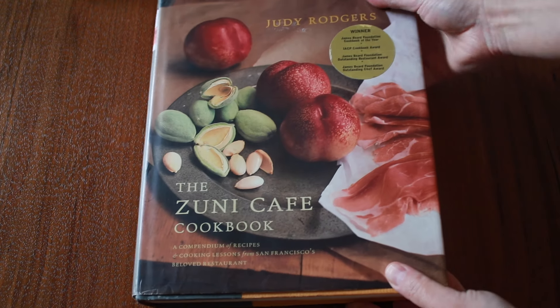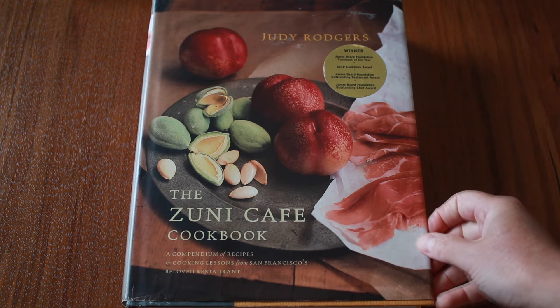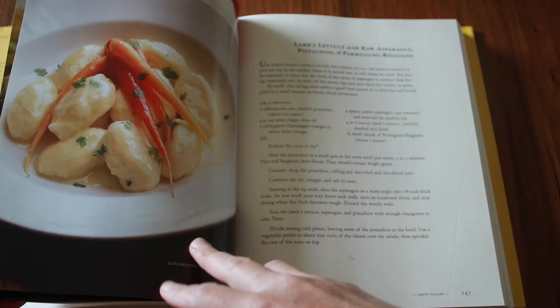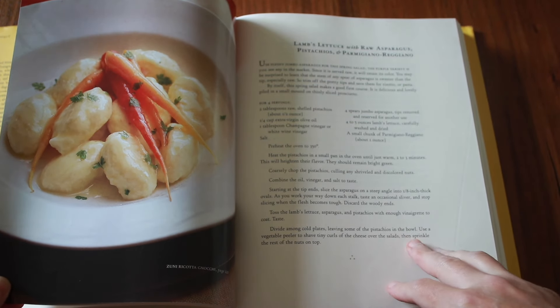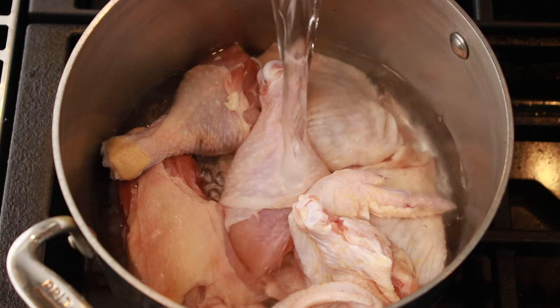When I was a young and impressionable cook, I read the Zuni Cafe cookbook by Judy Rogers. This book had a huge effect on my cooking and became my cooking bible of sorts. Judy Rogers uses a whole chicken in her stock minus the breast meat, and here is what she has to say about making stock with bones alone.